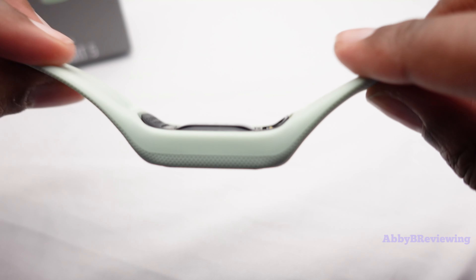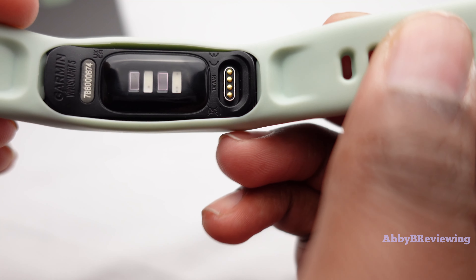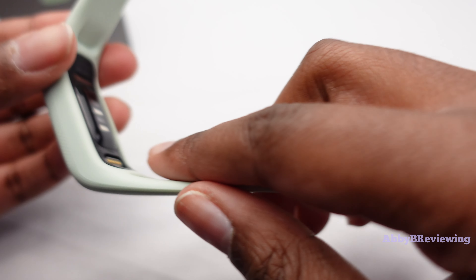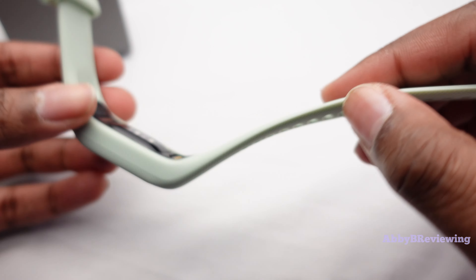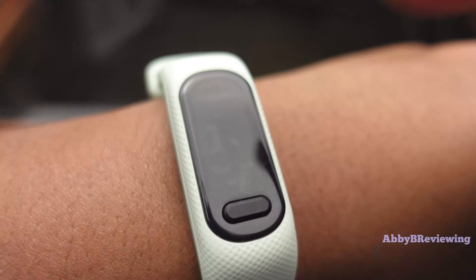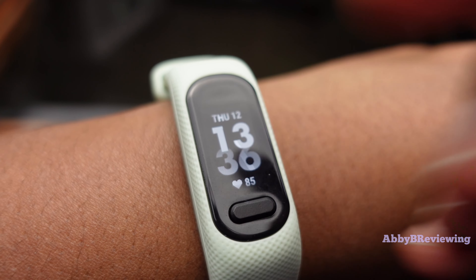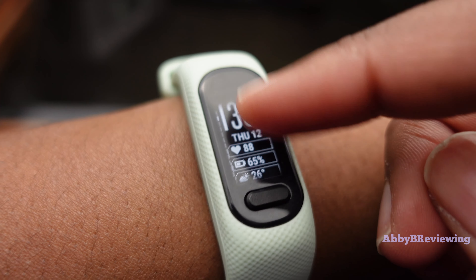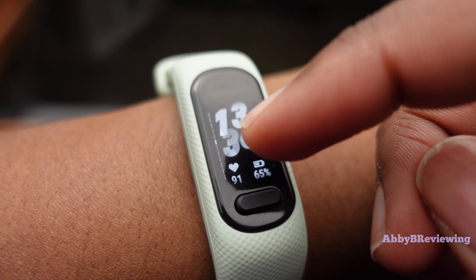The heart rate sensor on the bottom is very smooth — when you're wearing it you honestly don't feel the bump at all, it sits level with your skin. I'm finding the heart rate to be pretty accurate. For watch faces, we are limited to what's on the watch since you can't download more from the Garmin Connect IQ app, but there are some nice options available.